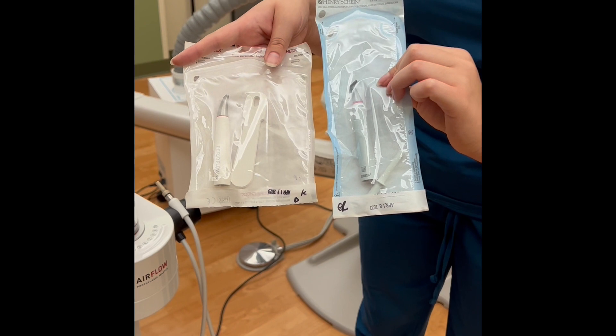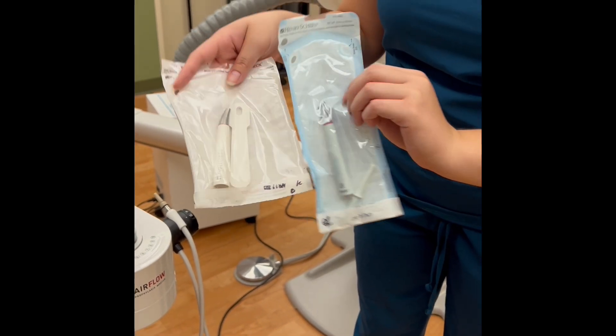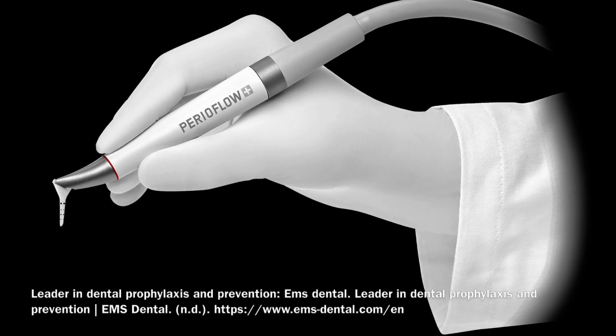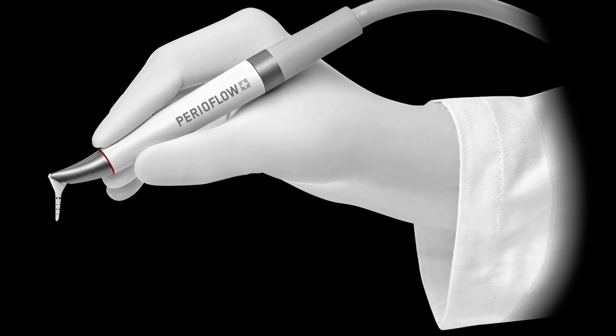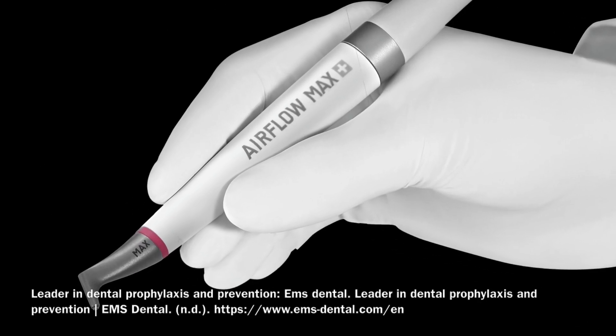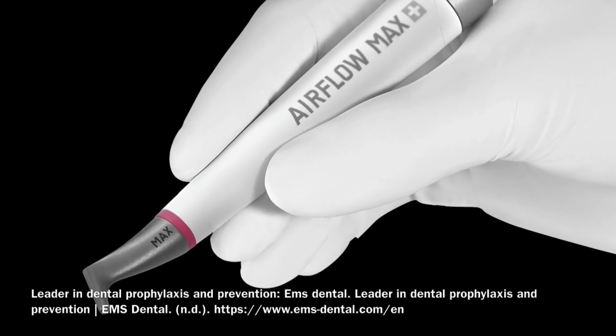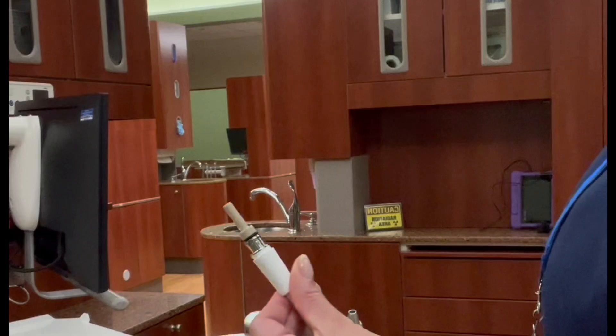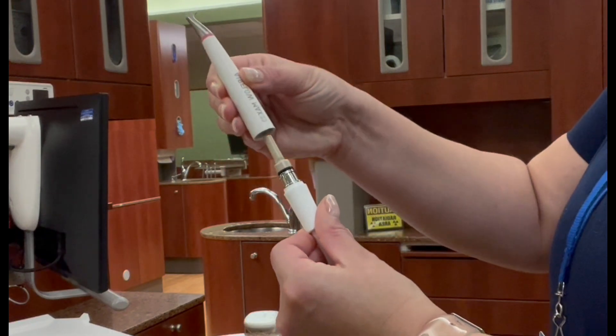There are two types of handpieces available for use with the Airflow. The PerioFlow handpiece is used for subgingival applications, and only the Airflow Plus Powder should be used with this handpiece. The original Airflow Max handpiece can be used with both the Classic and the Plus Powder. To connect the handpiece, simply push it straight down onto the hose.